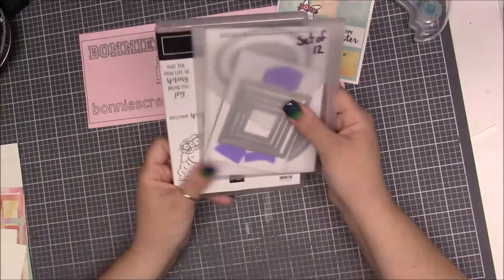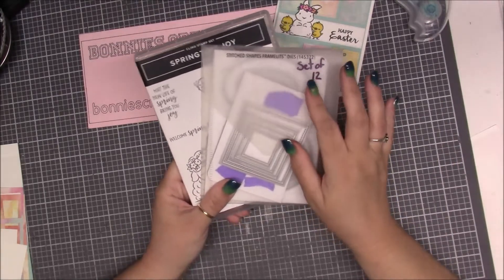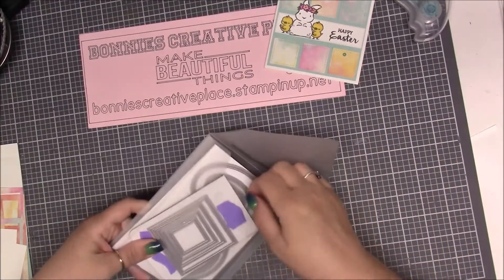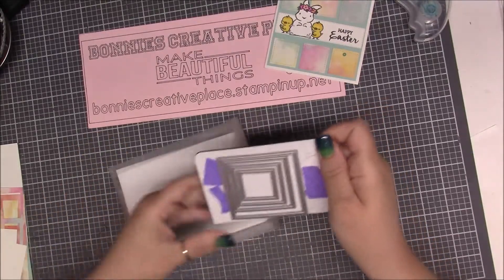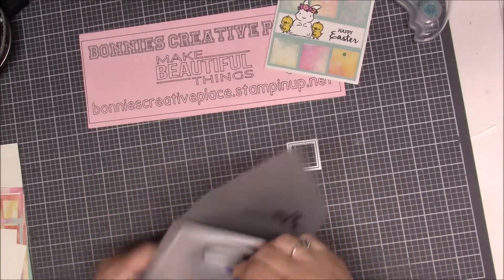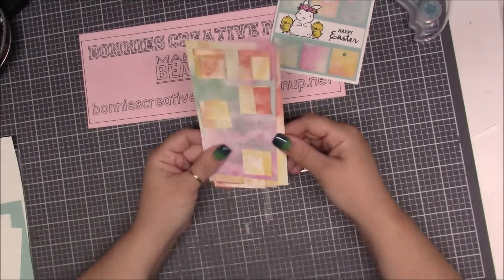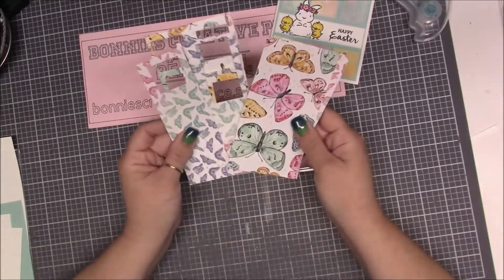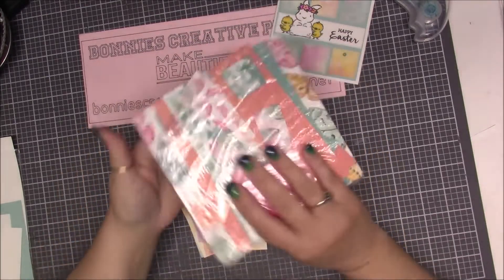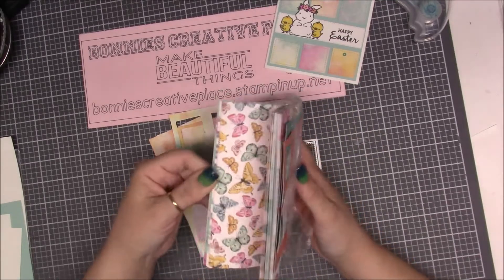The stamp set and the dies we're going to be using are Springtime Joy, and we're also going to be using Stitched Shaped Framelits for this card. In the stitched framelits, we're going to need the littlest square in the bundle. I've got a bunch of scraps from cutting before — these are just papers from the butterfly set. There is a ton in this bundle.